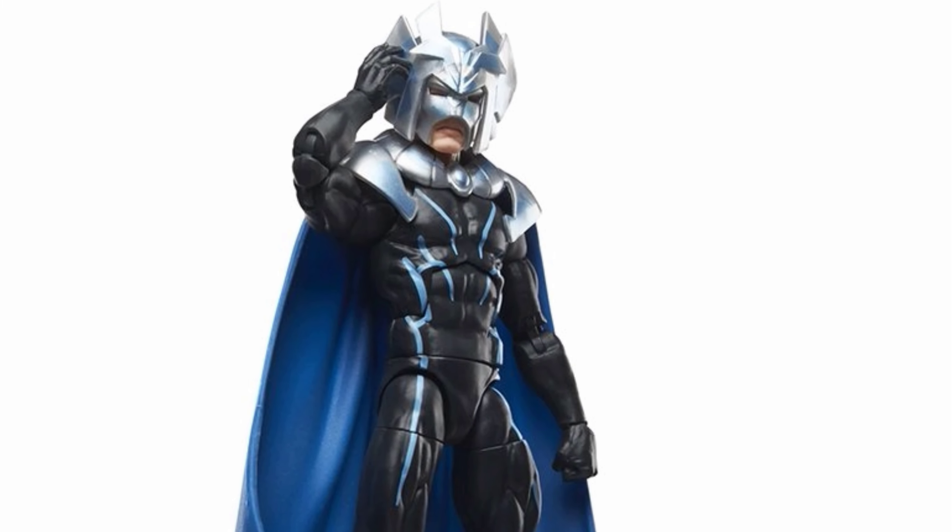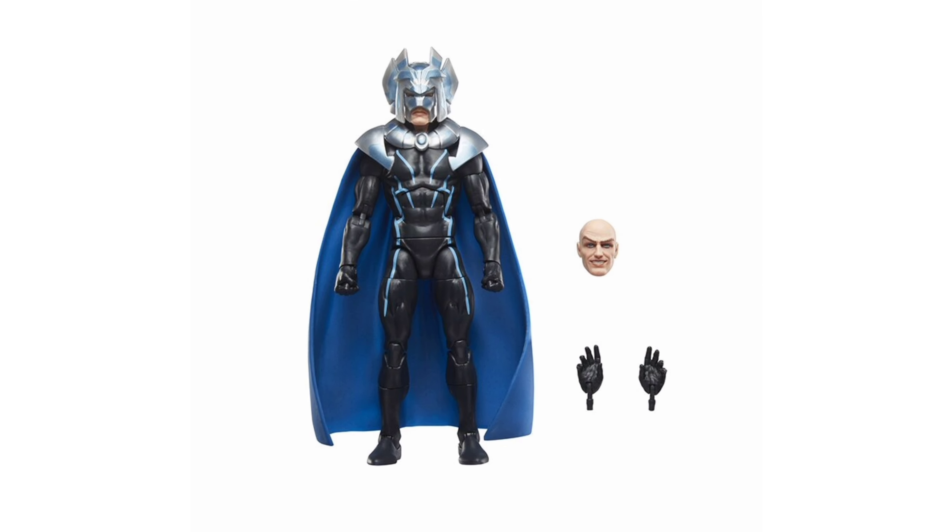What's up viewers and creators! The Hasbro Walmart exclusive Marvel Legends Series X-Men Retro Armor Professor X figure will go up during the Walmart Collector Con event, taking place July 25th through the 26th at 10 p.m. Eastern. During this time you will be able to pre-order this action figure.